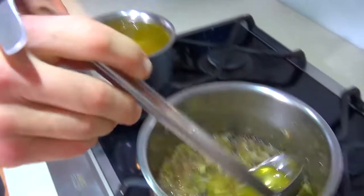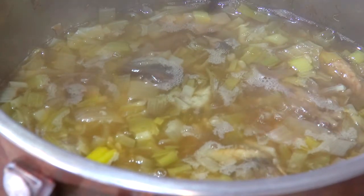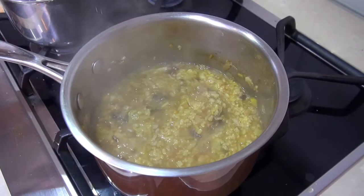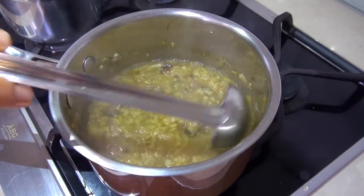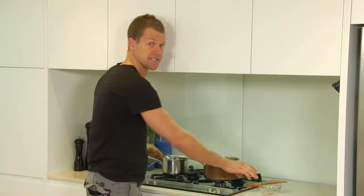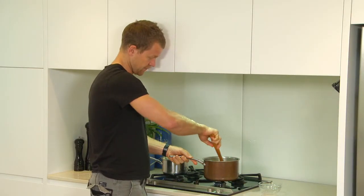Now we're going to add a little bit of stock — just add this a couple of ladles at a time until the rice absorbs, then continue to add until the rice is cooked. Traditionally, purists say you've got to really stand over your risotto and stir it constantly. But if you wanted to, for one cup of rice you put two cups of stock in, put the lid on, and let it cook absorption style — it doesn't really need to be stirred that much and it's all going to taste the same in the end. The stock is getting fully absorbed, so just keep adding another couple of ladlefuls at a time and give it a nice stir through.